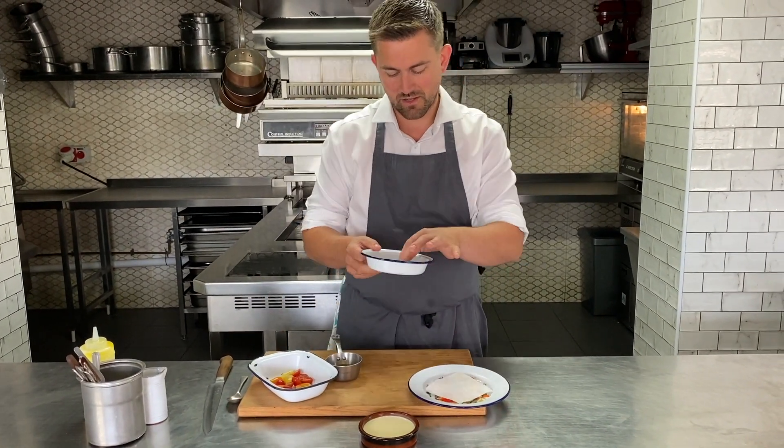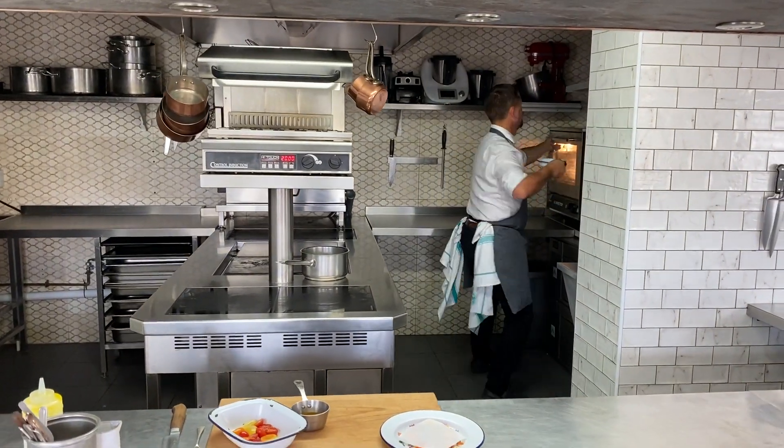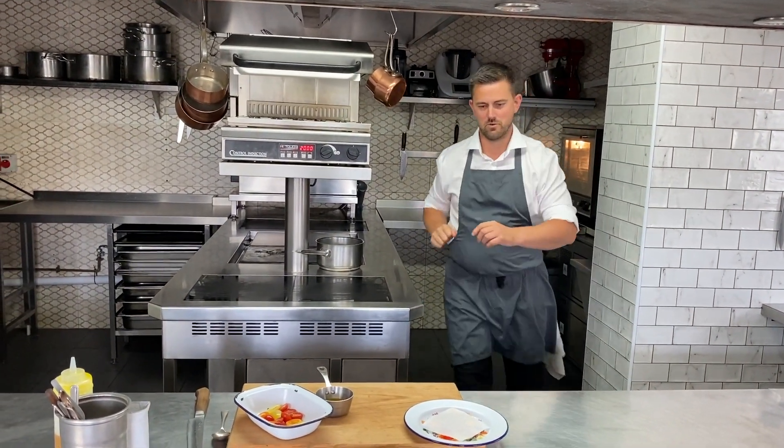Then what we've got is some little black olive palmiers here — Kalamata olives — just rolled in between the puff pastry. In the oven with these, literally just one to two minutes, no more.